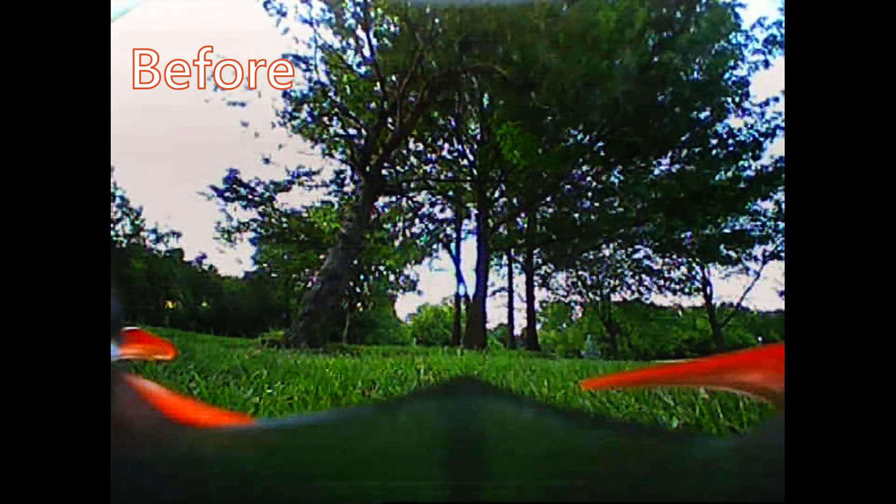Here's some flight footage from before I got the OSD installed. At this point I had some issues with the camera power — it had a lot of noise in it — and I also didn't have a capacitor on the battery leads, which I think caused some issues.